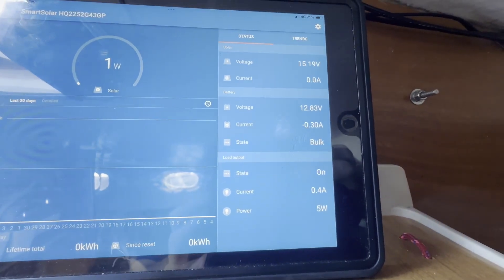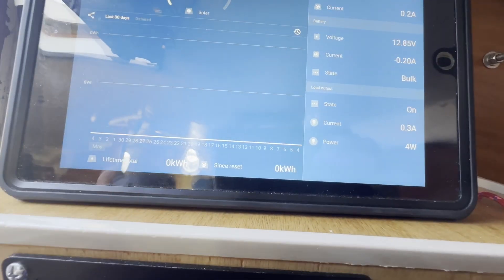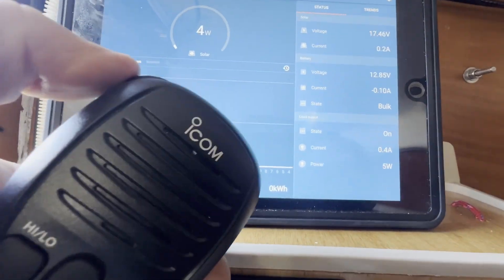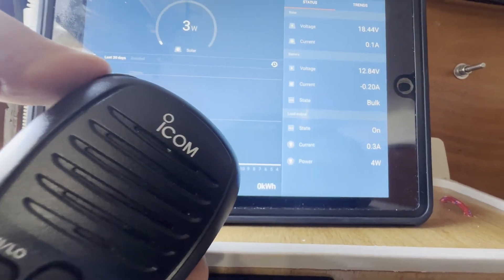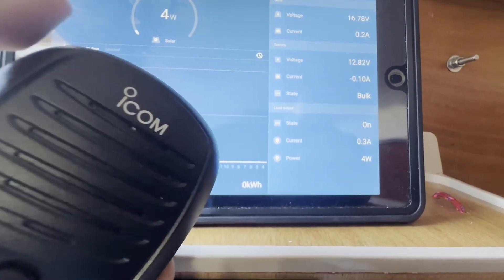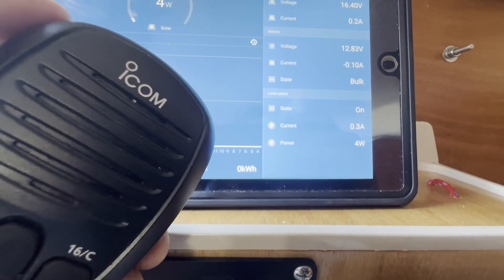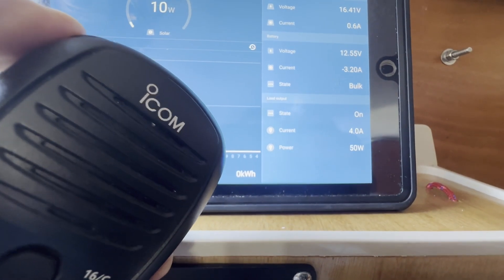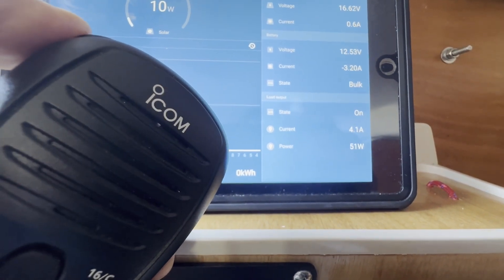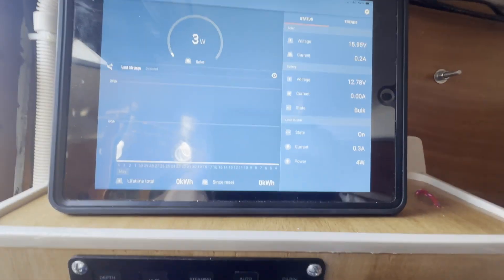By far the biggest current draw is the radio on transmit. The manual says it should be 5 amps. Let's try it — we're getting about 3.7 to 4 amps, so that seems reasonable. Of course that current draw is for a really quite short amount of time; I don't spend a lot of time talking on the radio on transmit.